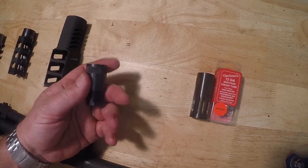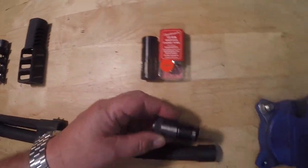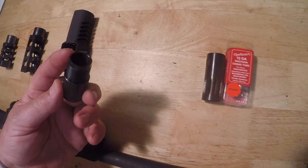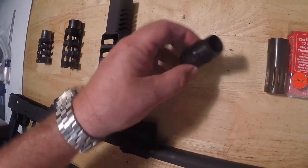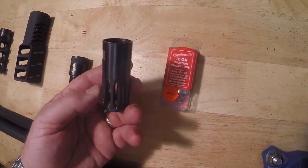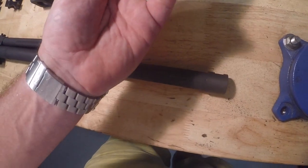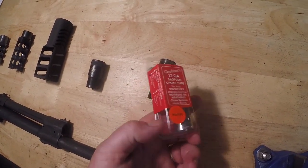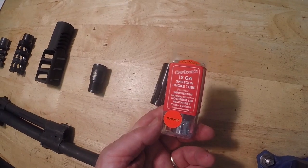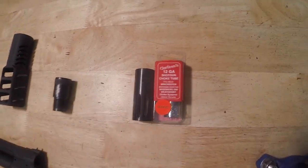SGM Tactical makes chokes in modified, full, and extra full, sold with a threaded adapter that screws onto your barrel — you can also add a muzzle brake on those threads, or buy it without the adapter for just the choke. Finally, we make a slotted muzzle brake that screws onto your threads and comes with an interchangeable choke system — similar to Remington and Winchester shotguns — so you can swap in standard Winchester-style chokes to suit your needs.